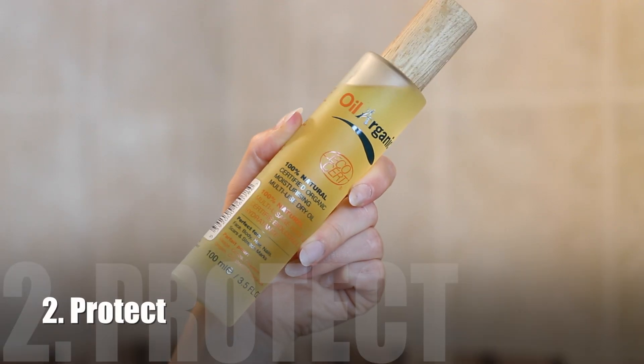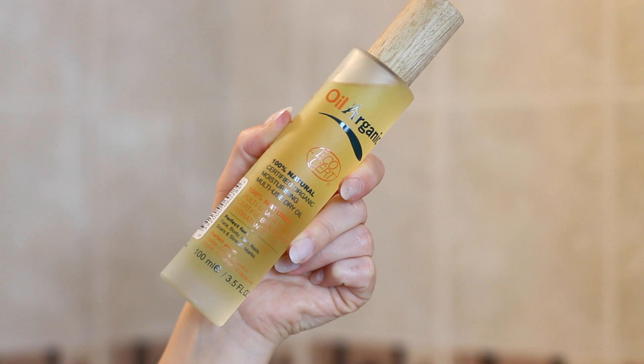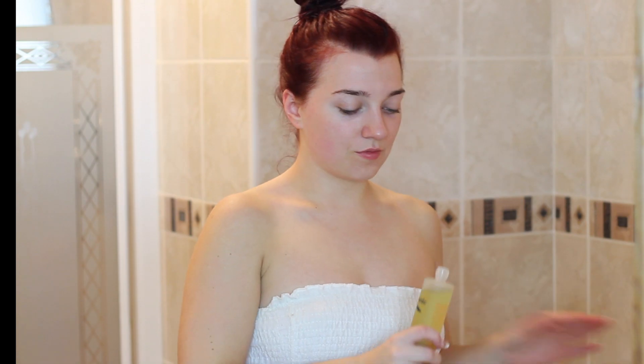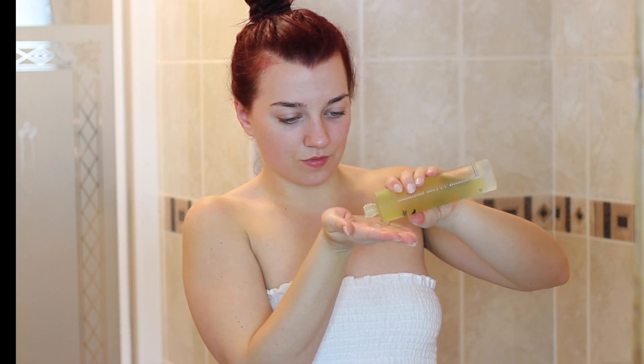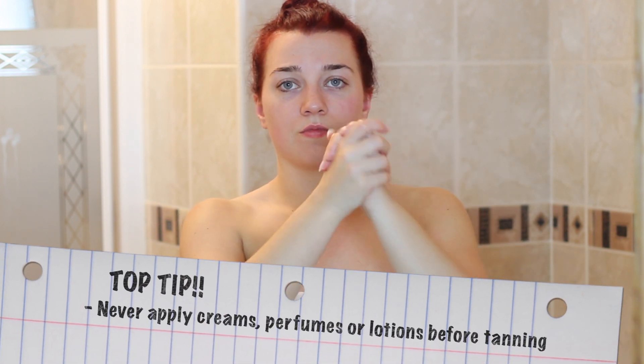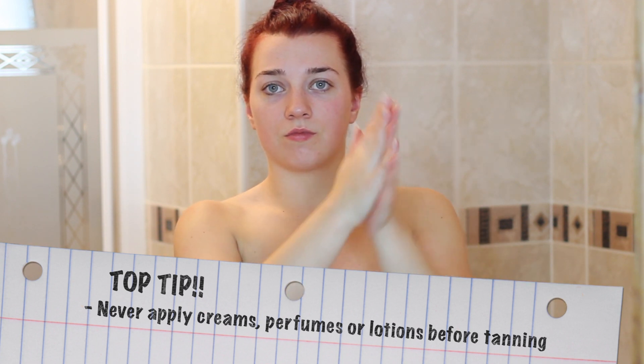Next I'm using the multi-use dry oil to moisturise or add lubricant to any drier areas, to avoid tan sticking and causing patchiness. I love how versatile this product is — you can use it in the bath, as a moisturiser, or even a hair mask. It's also great for stretch marks, and the gorgeous citrus scent wins me over every single time.